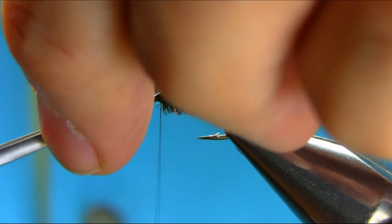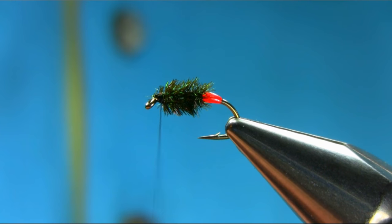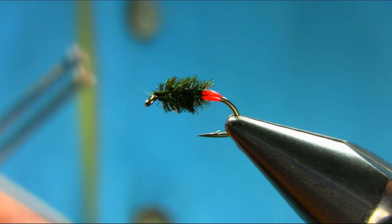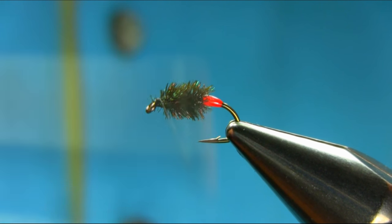And then just take this piece off. Open your thread and just pull everything back and secure it.